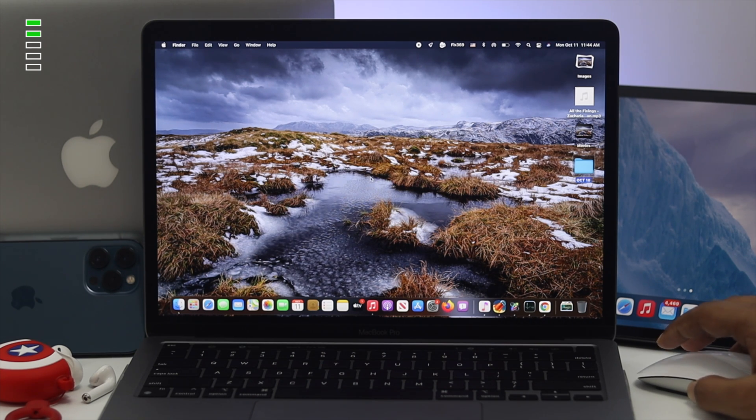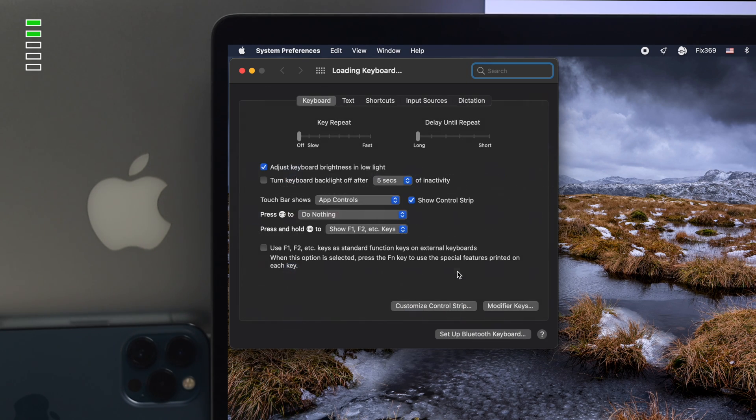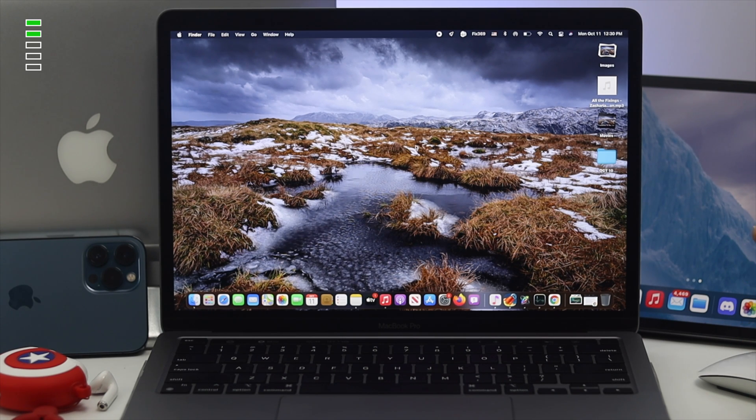If the first process didn't work for your M1 scissor switch Magic Keyboard, the next thing we're going to talk about is the keyboard settings. Navigate to the Apple logo, come down to System Preferences, and click on Keyboard. First, make sure Key Repeat is set to Fast, and you can also change the Delay Until Repeat to the middle. Then come down to Input Source, click on Shortcut, and click Restore Defaults — especially if you have changed anything. Afterward, check whether your keyboard is working properly.